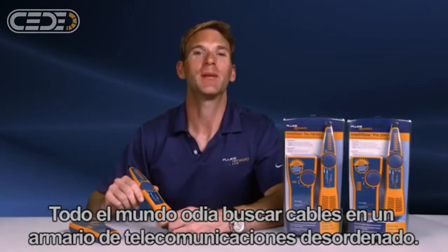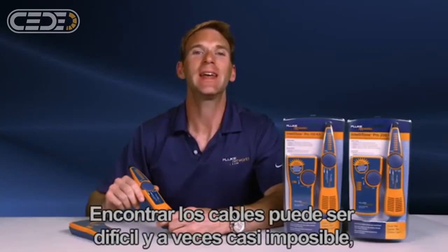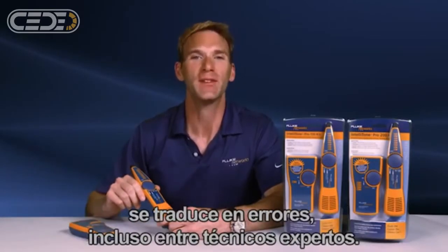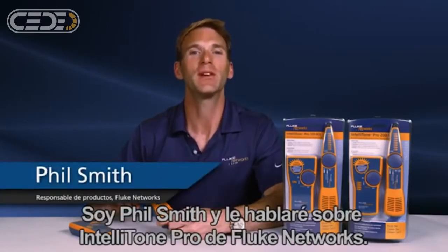Everybody hates searching for cables in a messy telco closet. Finding cables can be difficult and sometimes nearly impossible, involving a lot of skill and guesswork that often results in mistakes, even among seasoned technicians. I'm Phil Smith, here to tell you about the IntelliTone Pro from Fluke Networks.